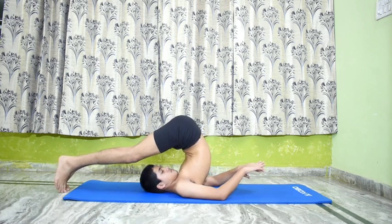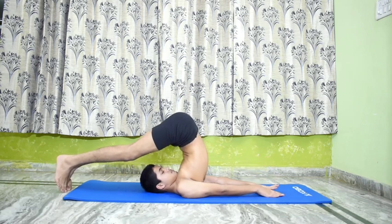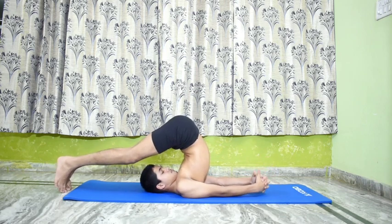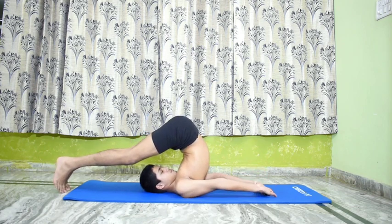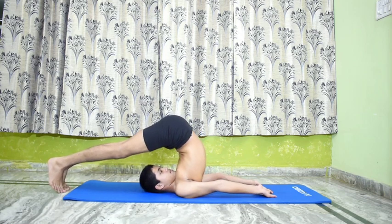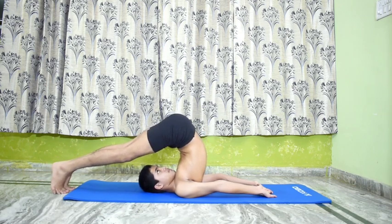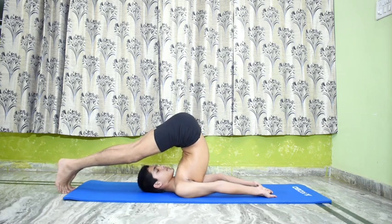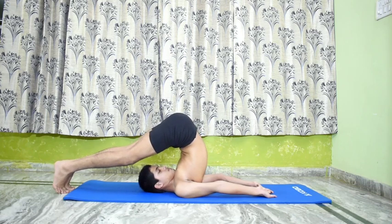Hook the thumbs and stretch the arms and legs. Interlock the fingers and turn the wrist so that the thumbs rest on the floor. Stretch the palms along with the fingers. Tighten the arms at the elbows and pull them from the shoulders. The legs and the hands are stretched in opposite directions and they stretch the spine completely.